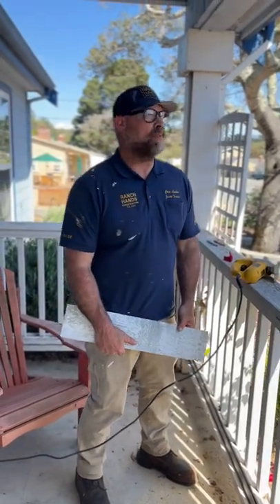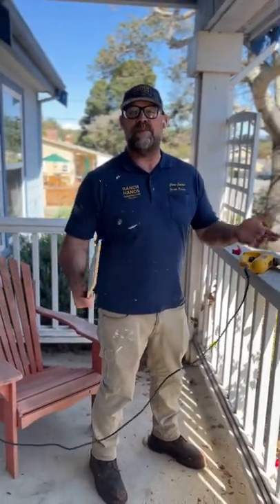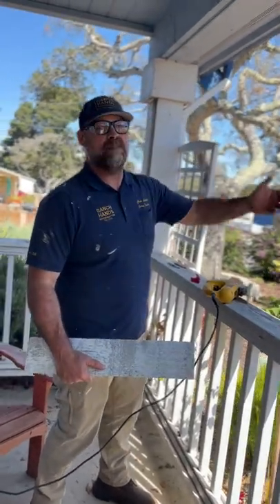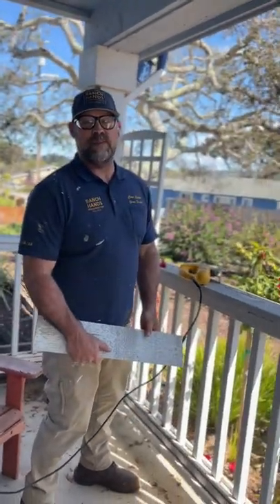Hi, James of Ranchians here. Thanks for checking back in with us. Today we are coming to you from beautiful Delray Oaks up here near Carmel, California. It's a gorgeous day, nice breeze — we're spoiled. We get to work in this nice weather.